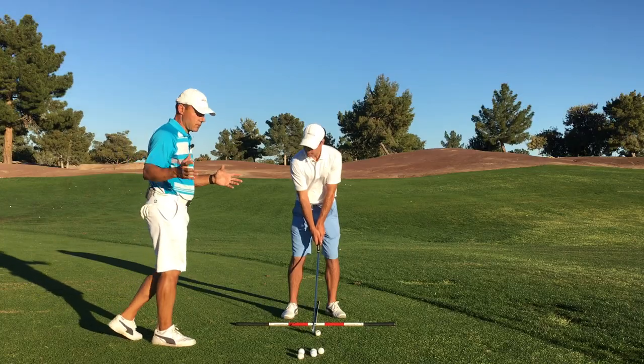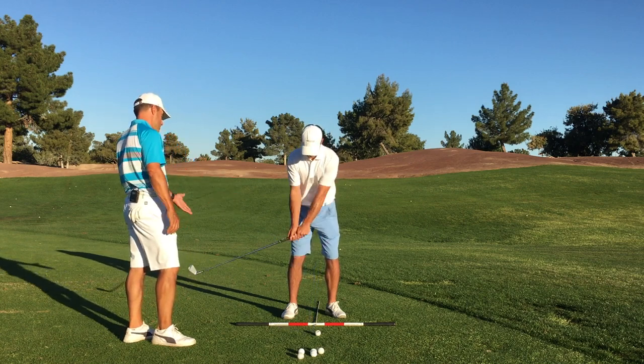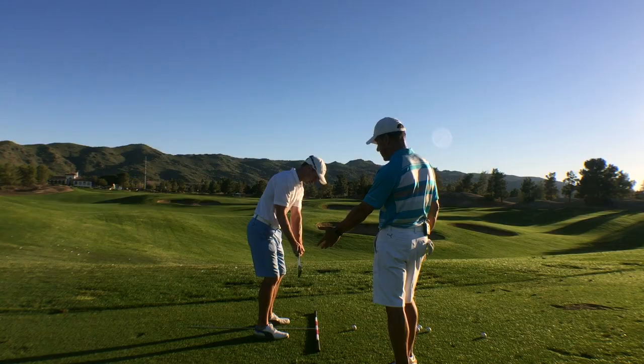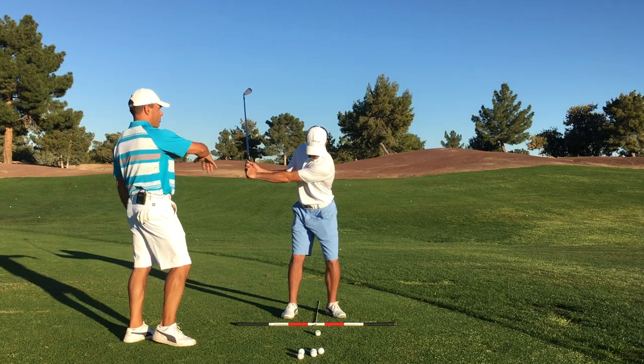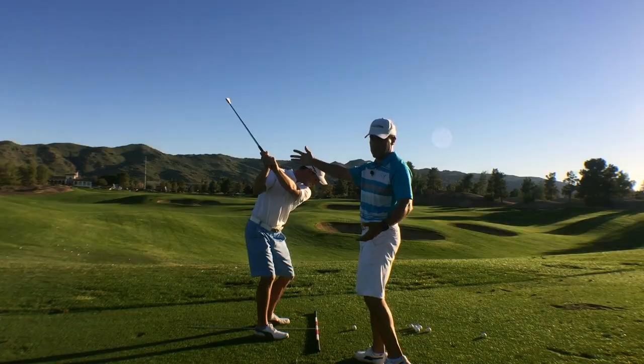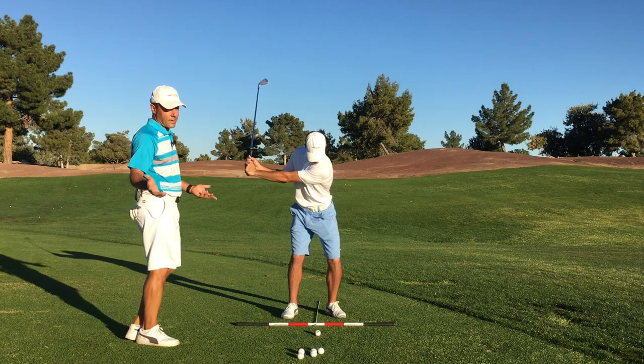In golf nerd speak, we use these positions: P1 is address. P2 is when the club's parallel to the ground for the first time. P3, the left arm's parallel to the ground. P4 is wherever your physiology can take you to the top of your backswing. P5 is when the club's parallel to the ground for the last time.